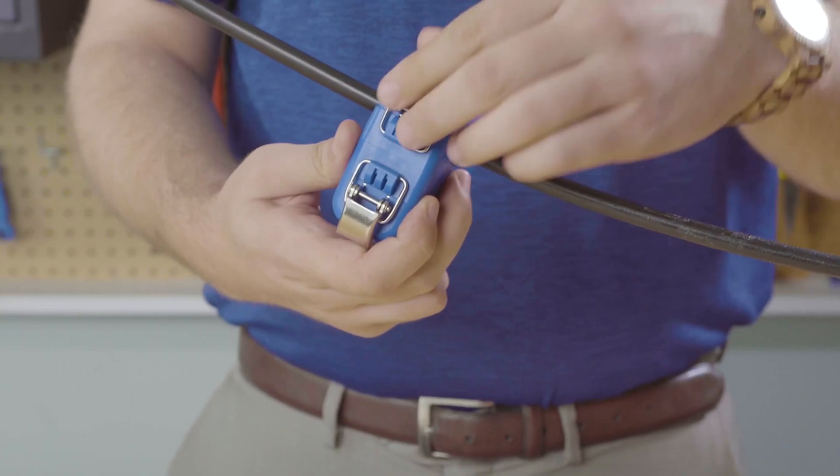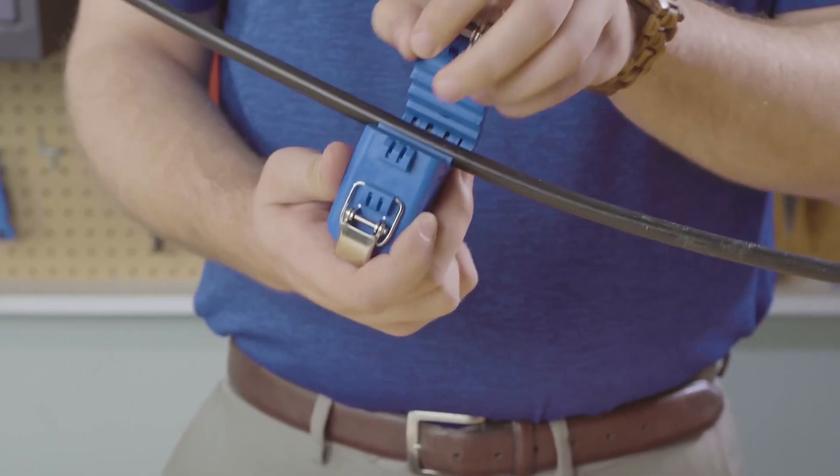When you're done, simply unlock the tool, open it, and remove the cable.